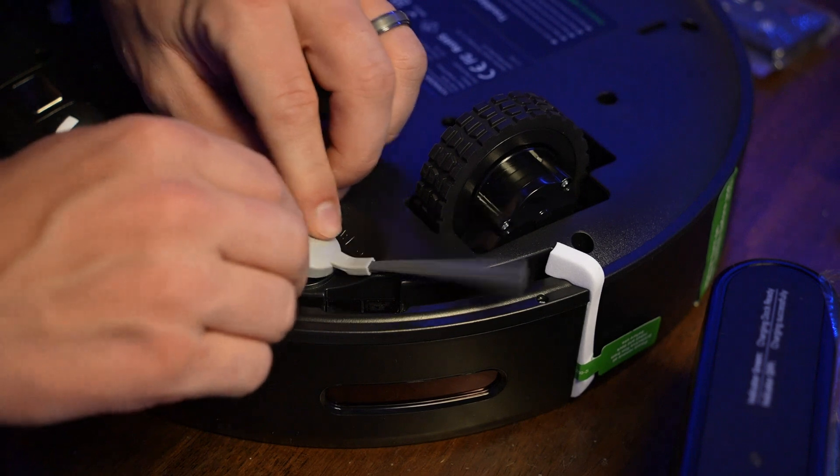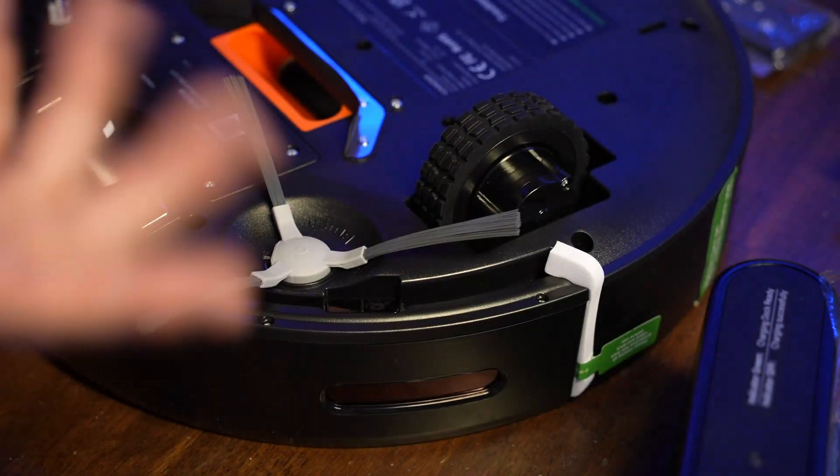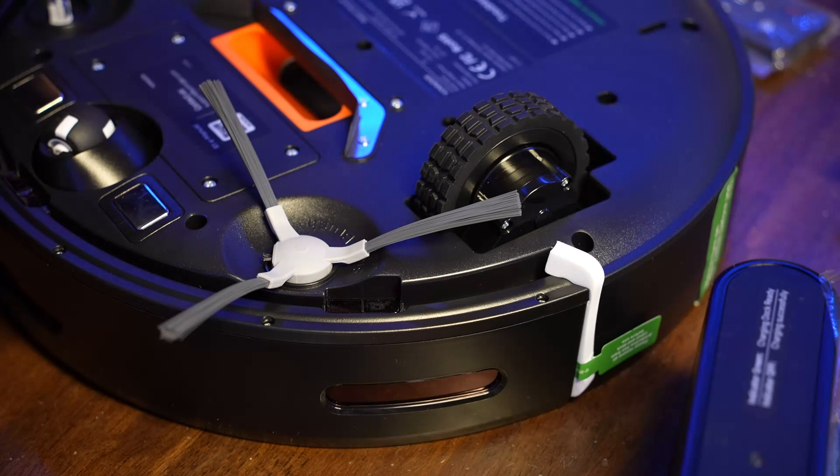To attach the little sweeper, it's pretty straightforward. You just put it on there, line it up, pop it on. And you can just pull it off. Pretty basic.